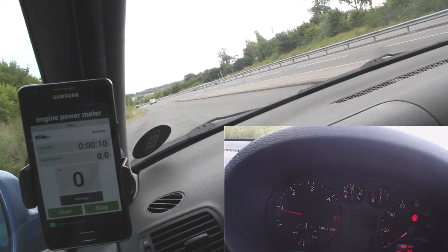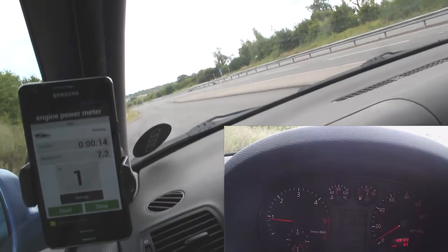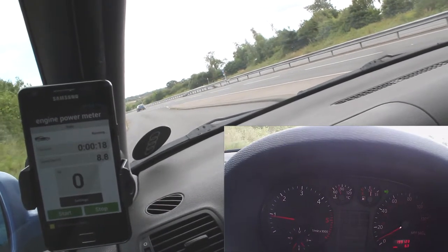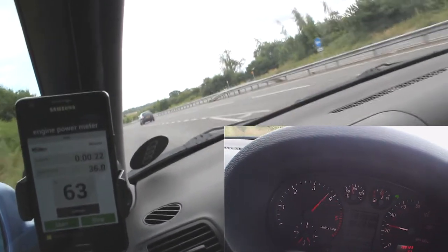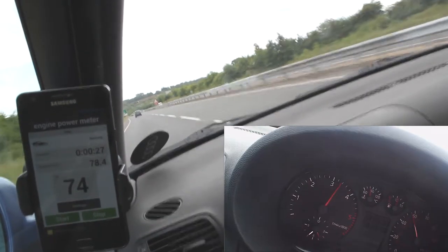It's going to pull off from standing here and it's not the quickest app to refresh in the world. As you pull off it gives you a figure, but it doesn't really consistently go up. It refreshes every second or so, but we can see there that it's given us our figures and it's refreshing and updating.